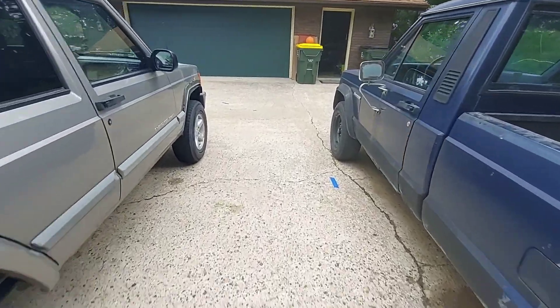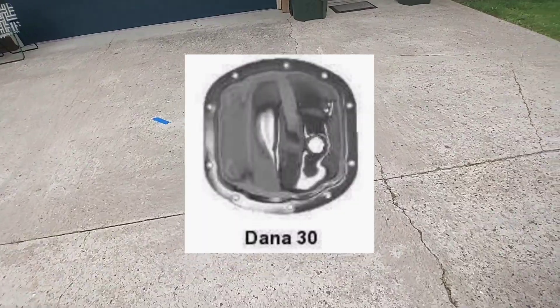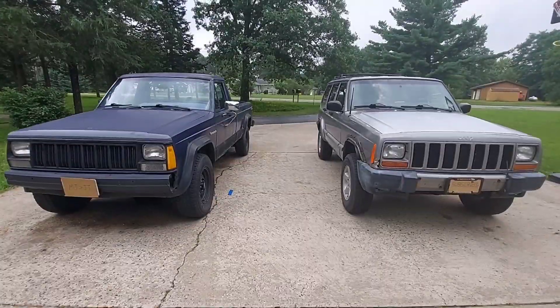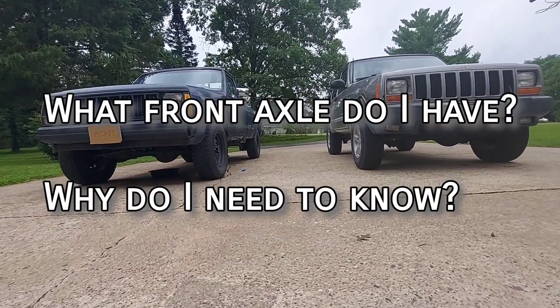The rookie question: what front axle do I have? Short and sweet — it's a Dana 30. There are a whole bunch of ways to tell what version of the Dana 30 you have, and a whole bunch of reasons you want to know that information.